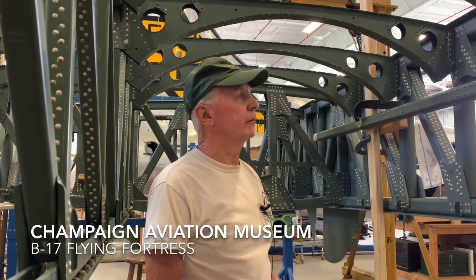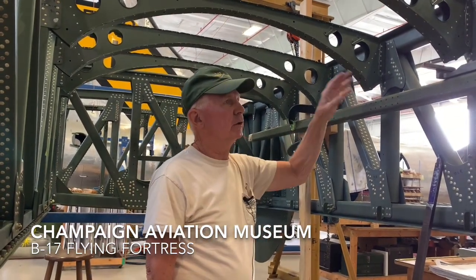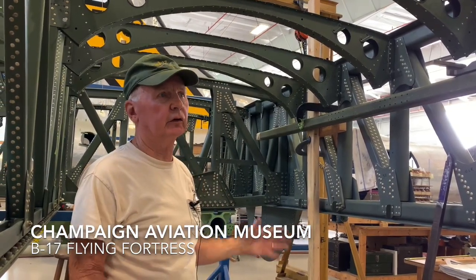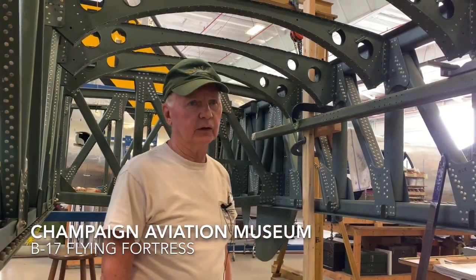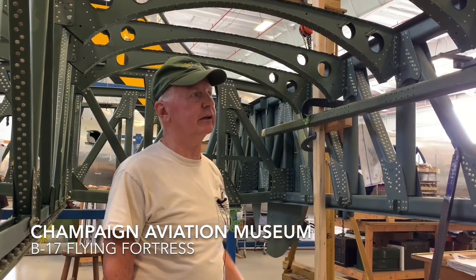These cradles support the top of the tank, and we have to rivet those onto the spar in each place. There are 80 strings of rivets that we have to put into just this section of the plane. One of the fun things about this project is you get to try to second-guess what Boeing did 80 years ago when they put this thing together.